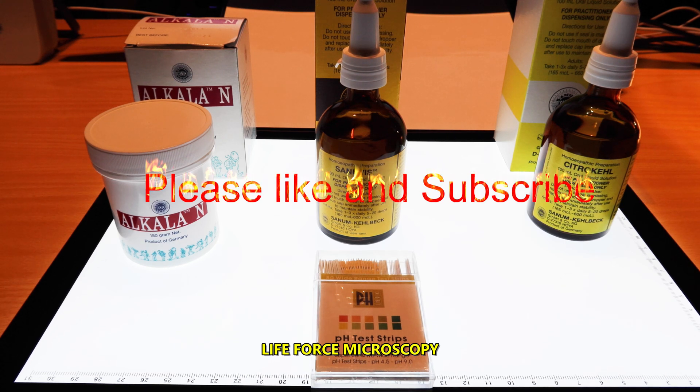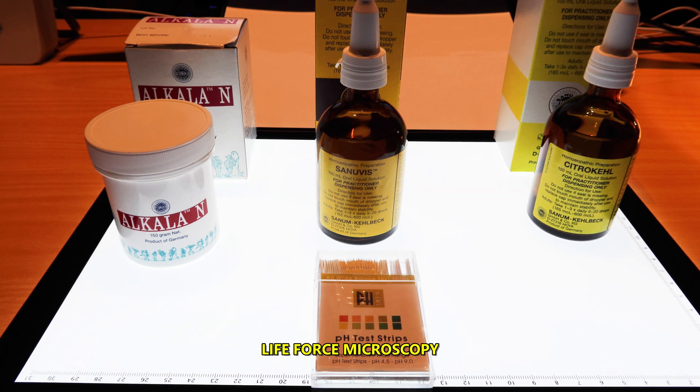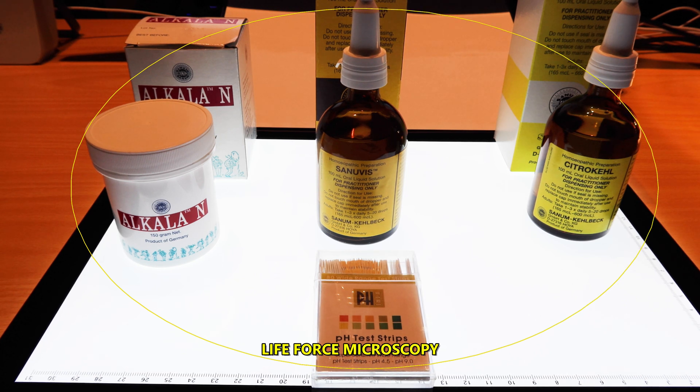Hello again, this is Christian for Life Force Microscopy. What you're looking at here are the basic tools used in Sanom biological therapy in order to correct the pH balance in the body. The first step in Sanom therapy involves regulating the acid-base balance, or terrain or milieu, of the patient by choosing the appropriate terrain balancing formula.